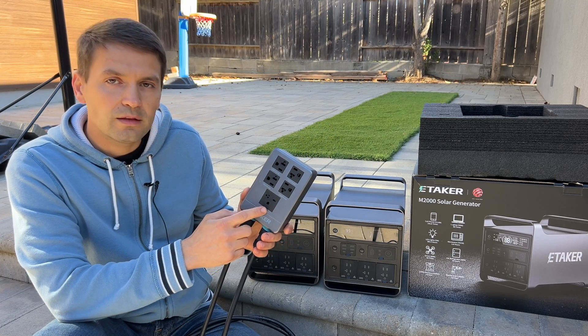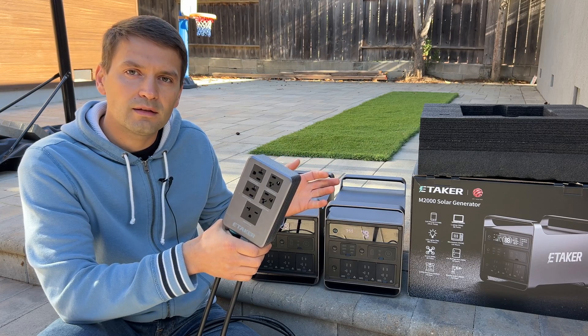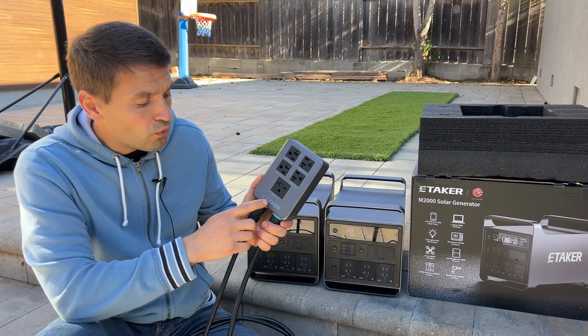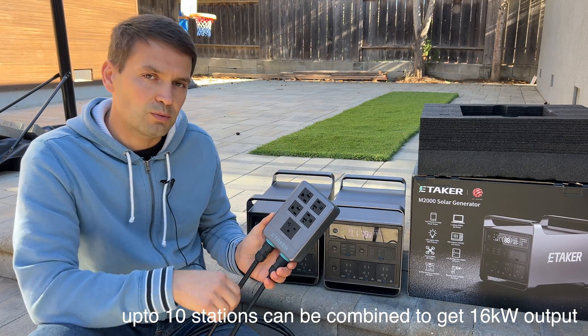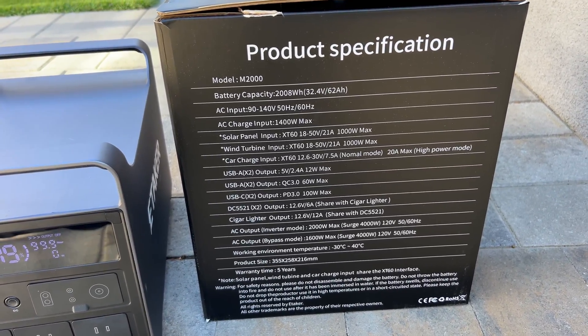In theory, we can connect this to the generator input on a home and power the entire electrical panel in case of grid outages. It should work as long as we don't exceed 17 amps, which is the maximum for these power stations. Right here are the specifications.